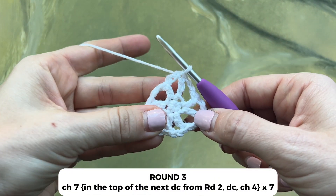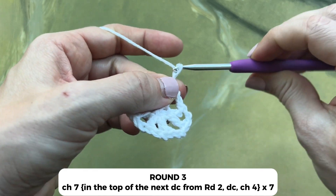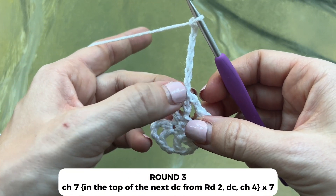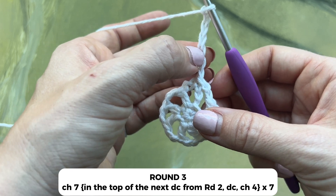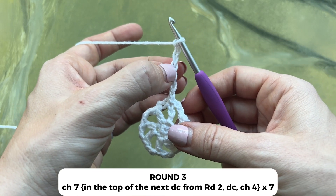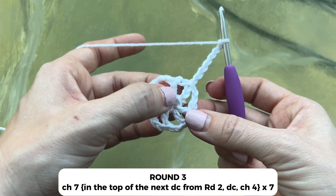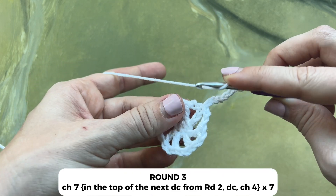Now for round three, you'll chain seven: one, two, three, four, five, six, and seven. Once again, these first three chains count as a double crochet, so we essentially have a double crochet and then chain one, two, three, four. Now on the top of the double crochet from round two, we'll work a double crochet.